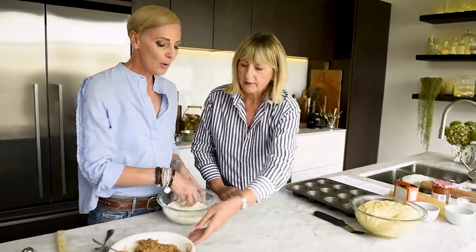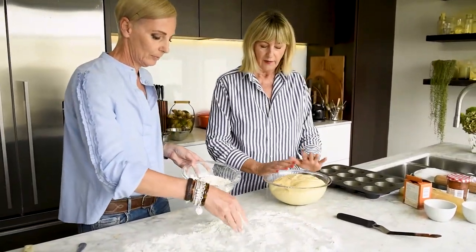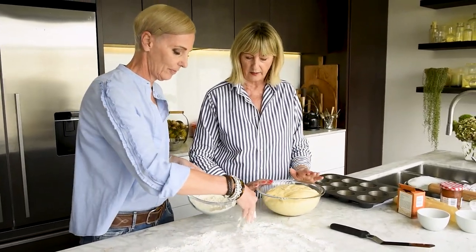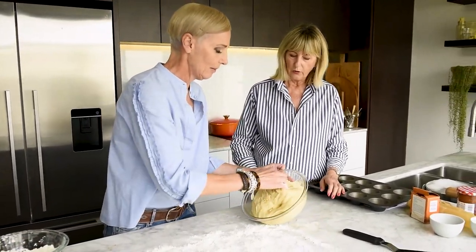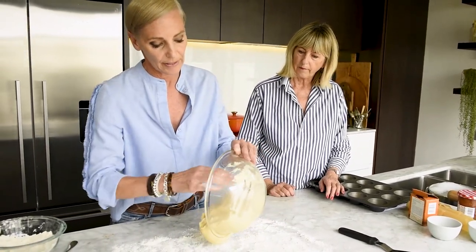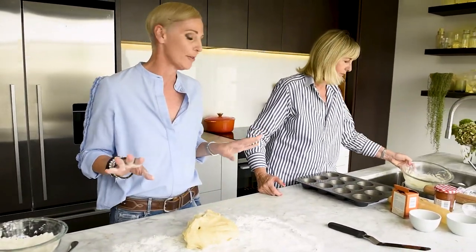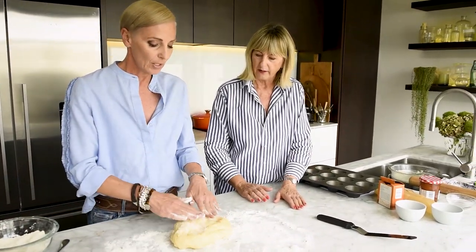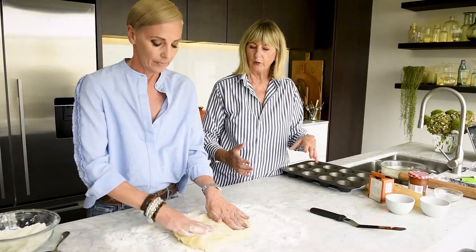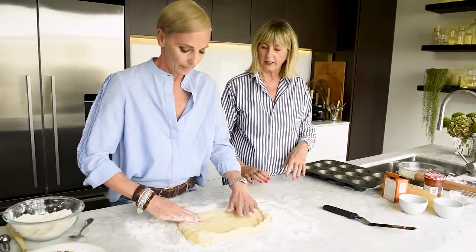Be quite generous with the flour because it is a really soft dough. You don't want to go in and start clenching this dough down — treat it really gently because it's got that beautiful rise. Just tip it out onto your bench, then pat it out with your hands into a rectangle. As with anything — be it pastry or whatever — always form it into the shape that you're going to roll it out in.